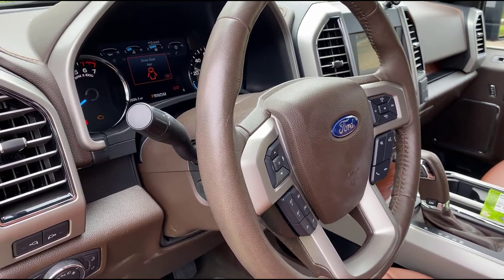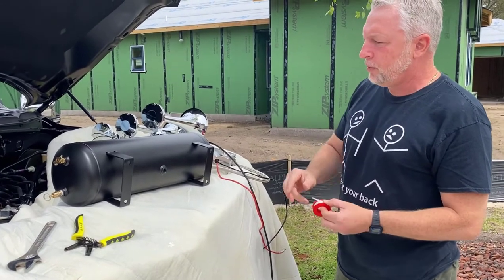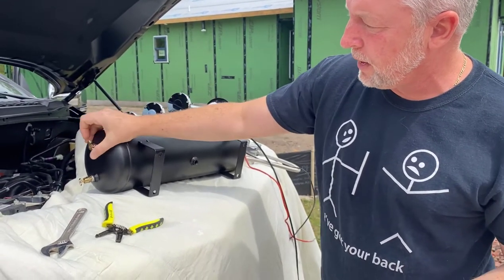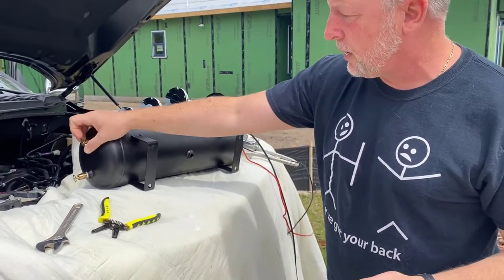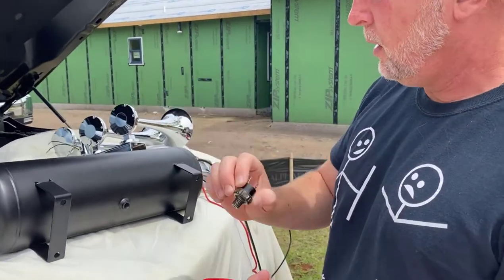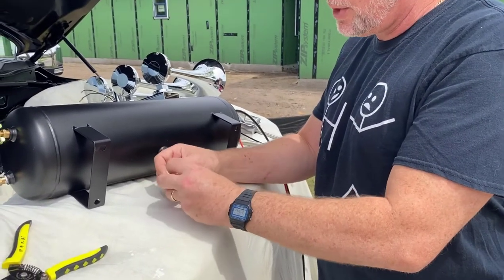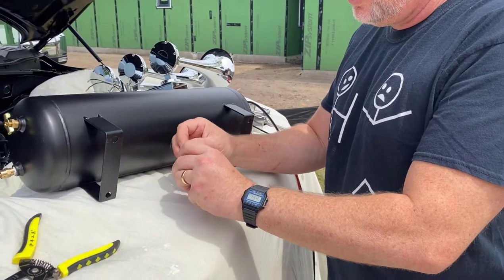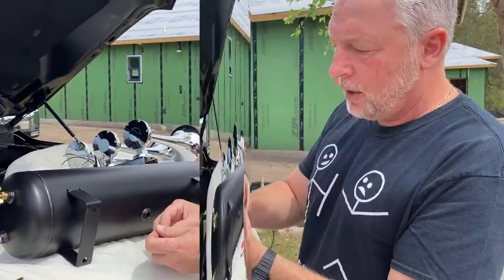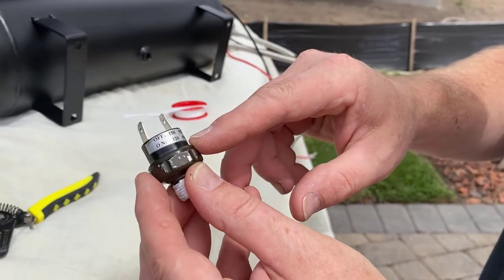Here's my kit. I've got my tank which has several different fixtures: one is a release valve, one is a butterfly so I can drain the tank in case of water and condensation buildup. In my hand, this here is my pressure switch, which gets wired into the relay so the compressor will cut on and off automatically. I don't want it to overcharge, and I don't want it too low on pressure. The sticker shows it's off at 150 PSI and on at 120 PSI.